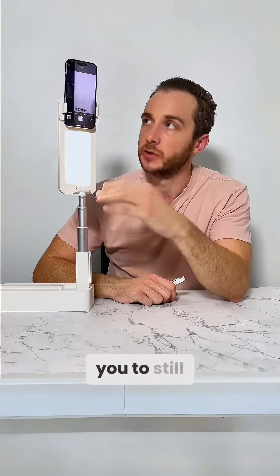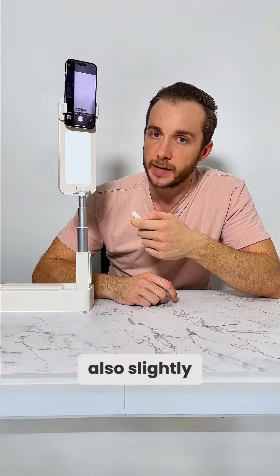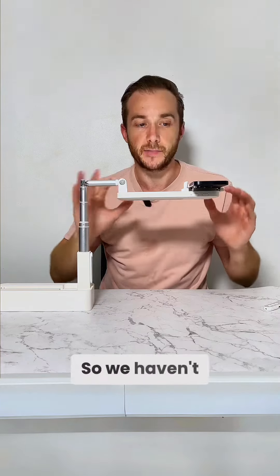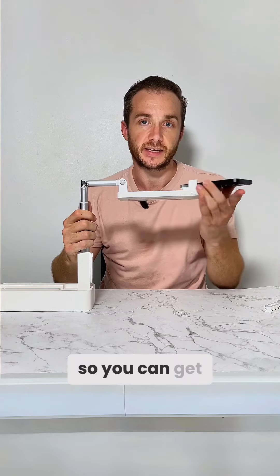The other major change is to the light. It's now one-sided but you can reverse it 180 degrees, enabling you to still use it with the rear or front facing camera. Olivia still comes with the same great remote so you can control the light settings. The light is also slightly bigger to help reduce shadows, and it still comes with three different color temperatures.